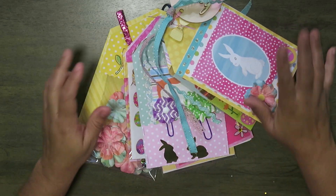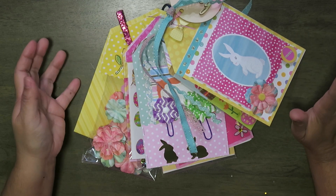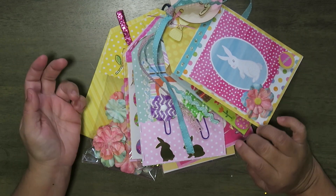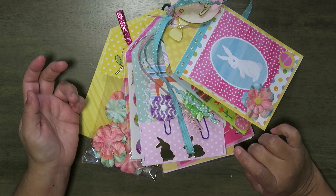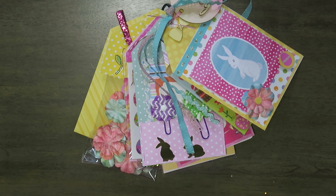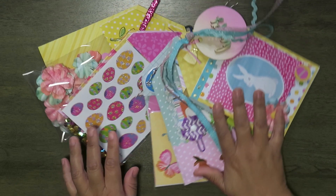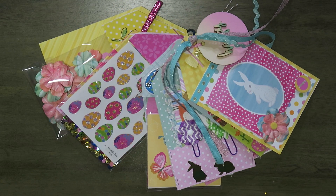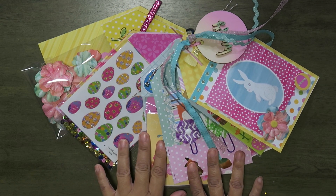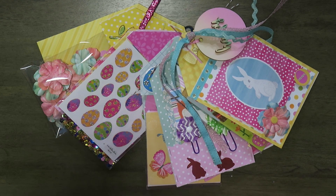And there you have it — my first ever loaded tag flip, Easter slash spring, inspired by Lisa from the Crafty Meetup I attended. So that's what I have to share on this March morning. Hope everybody has a great week, and I hope to be sharing more crafts soon. Thank you, bye-bye!